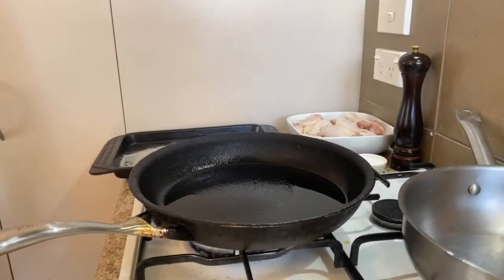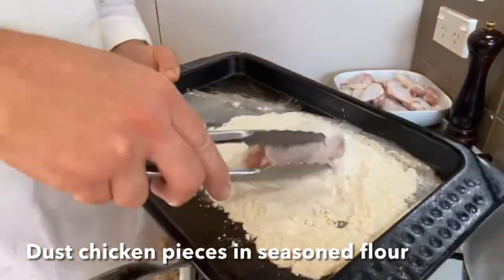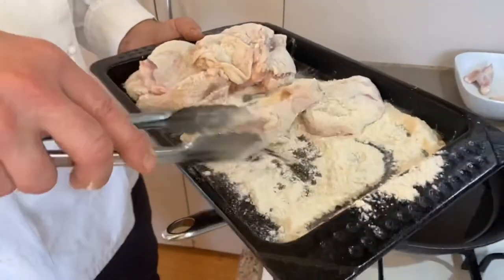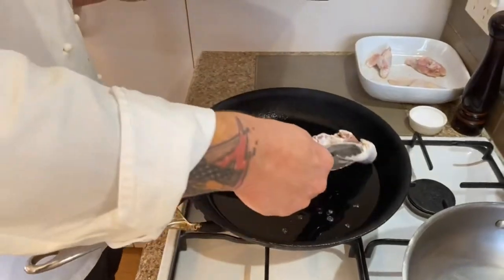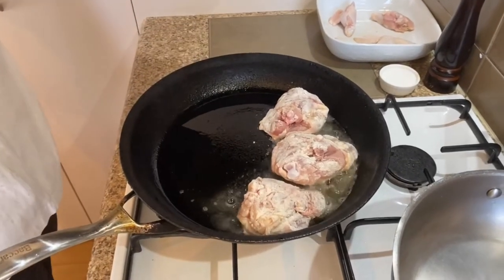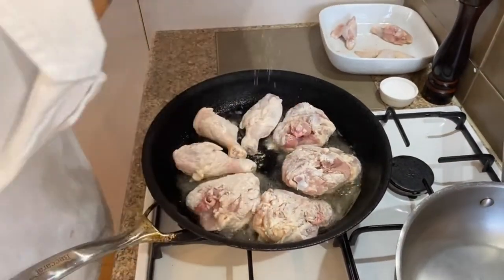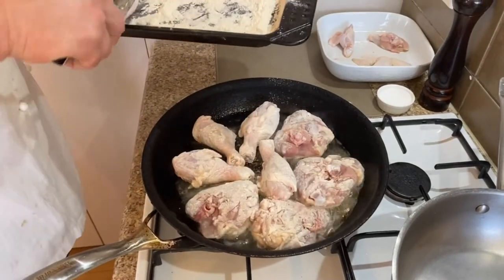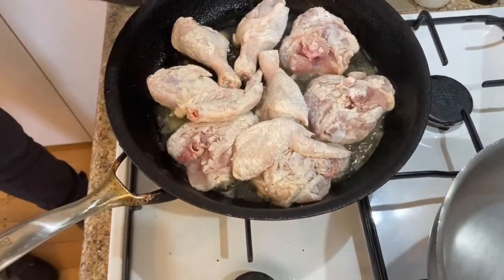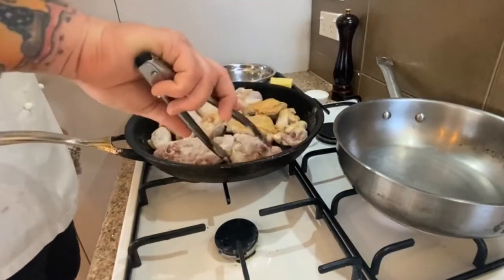Now we've butchered our chicken, let's get ready for the braise. We're going to take our chicken pieces and dust them in seasoned flour. This helps protect the flesh of the chicken, helps thicken the sauce towards the end, and gives some nice colour and flavour. In a nice hot pan with vegetable oil, place the drumsticks, thighs, and little wings and give them a good caramelise. A nice golden colour really enriches the flavour of your sauce and develops a rich depth.